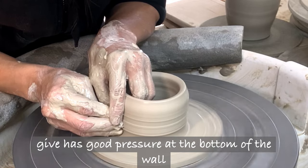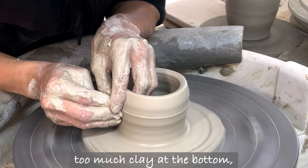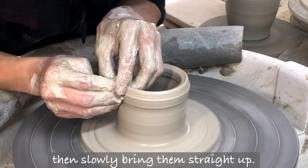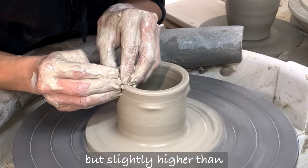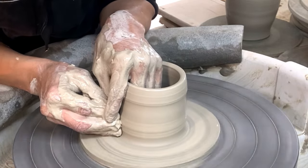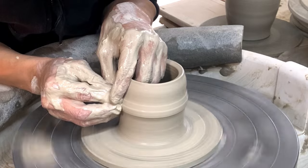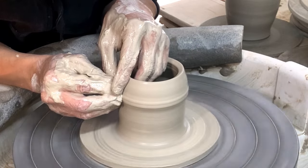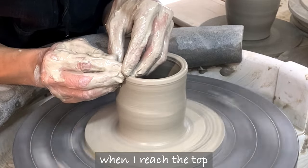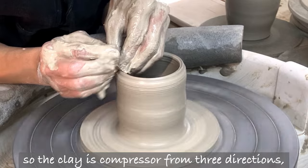The right hand ring finger gives good pressure at the bottom of the wall. I don't want to leave too much clay at the bottom. I keep this hand shape then slowly bring them straight up. The left hand ring finger is on the opposite side of the wall, but slightly higher than the right hand ring finger. My left hand ring finger is compressing the top of the wall when I reach the top. Both my middle fingers are still there, so the clay is compressed from three directions which makes it stronger.